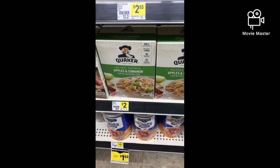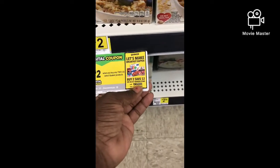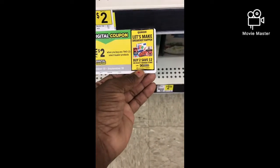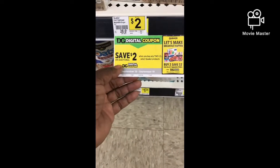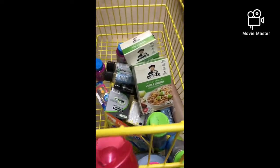The next item I'm going to grab is the Quaker instant oatmeal. My understanding is you save an additional $2 with the digital coupon, though I'm not sure if that makes it free. That's the digital I've been using. I thought saving an extra $2 would make it free, but I'm going to grab two anyway because I love apple and cinnamon Quaker oatmeal.